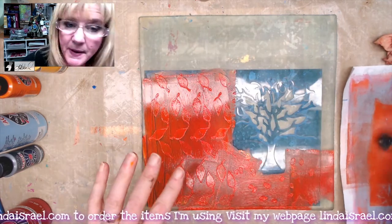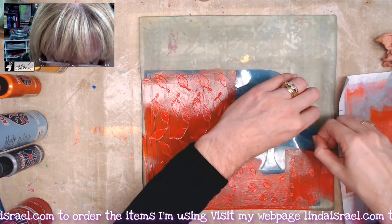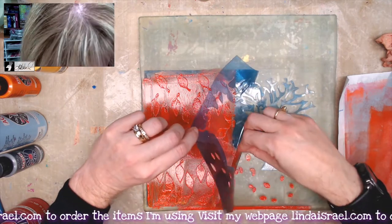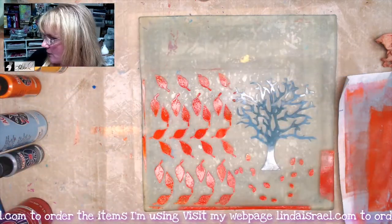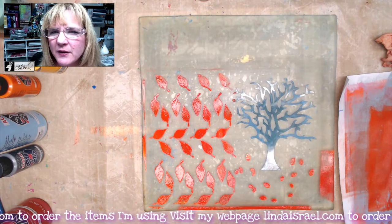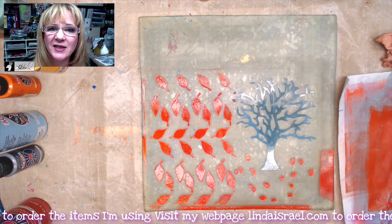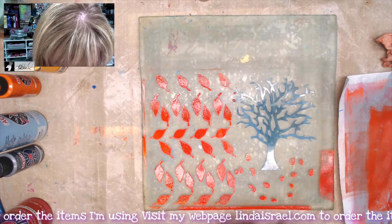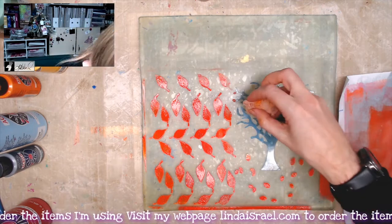I've smeared the paint all the way around. I'll go ahead and lift up the base of the stencil carefully and put it in my bucket of water to the side. I fill up a wash basin with some water and a little bit of Thieves Cleaner from Young Living — that helps the paint come off. I don't want the paint in the outer areas, so I'm just going to grab a wet paper towel and clean this up a little bit.